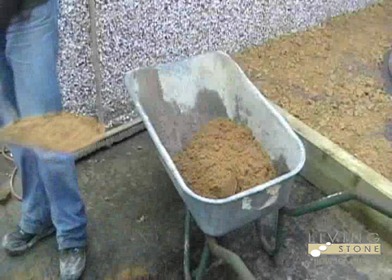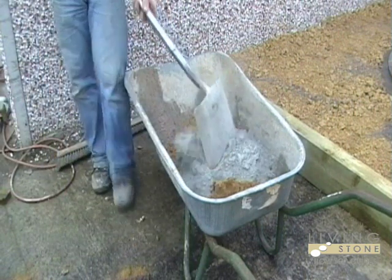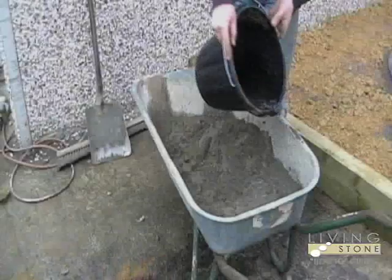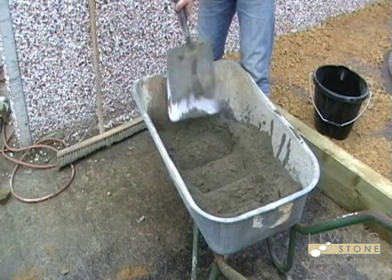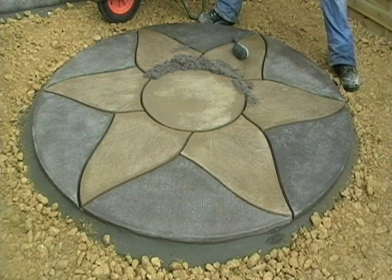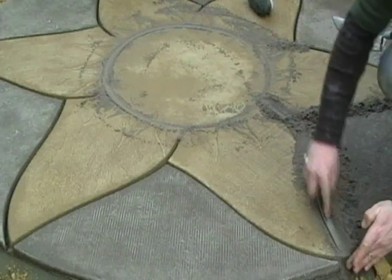Grout on a dry day and ensure your patio is also dry. Grouting a wet patio could cause staining. Sweep your patio clean from debris. A standard grouting mix is four parts soft sand to one part cement. Add a little water if the mixture is too dry. The grout goes into the joints dry as the moisture in the air or from the ground will set it into place. Spread the mix along the joint and using a pointing iron, push the mix into the joint and smooth level.